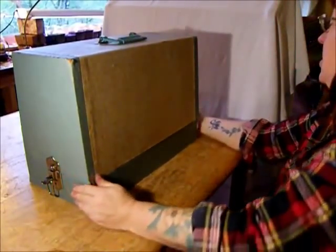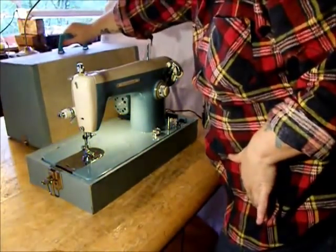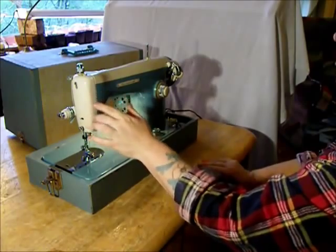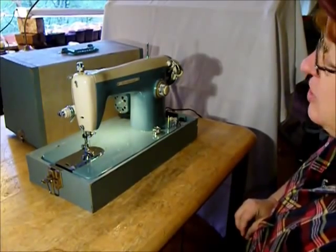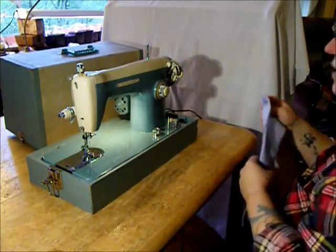I'm going to snap the latches on this little case here and show you the wizard. Look at that two-tone cream and seafoam — mid-century beautiful. I'm going to guess this machine is from the late 50s or early 60s, and it's made in Japan.